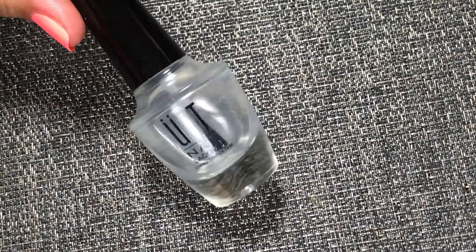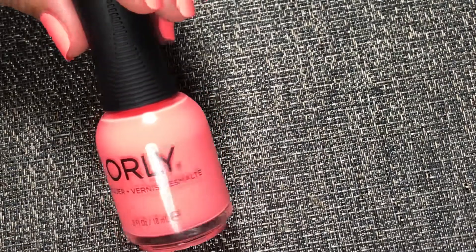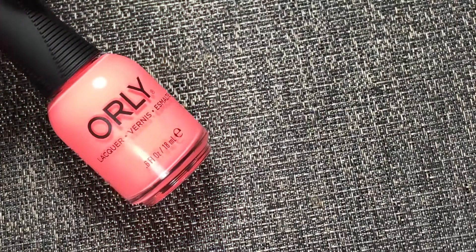Today I'm using the Ant Peel Off Base Coat. And for the base color I'm using Orly in the shade Afterglow — two coats.